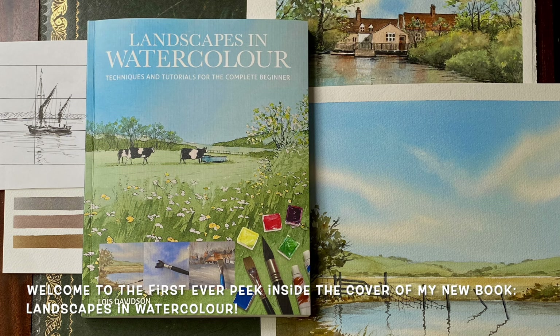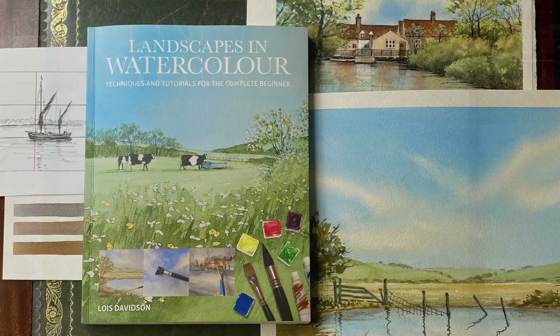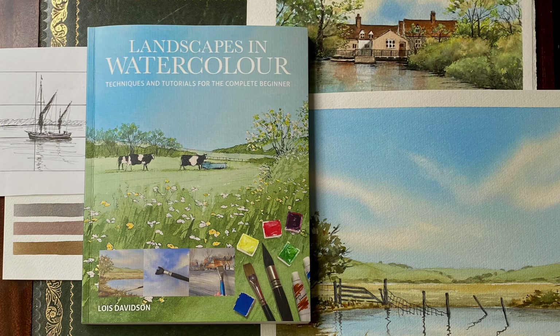I've received the advanced copy of my new upcoming book, Landscapes in Watercolour: Techniques and Tutorials for the Complete Beginner. I'm really happy to be able to share a sneak peek with you today and also to let you know that the pre-orders are now available.